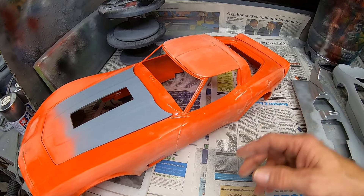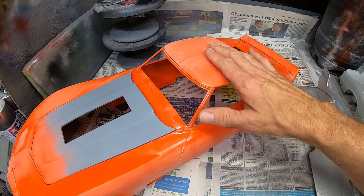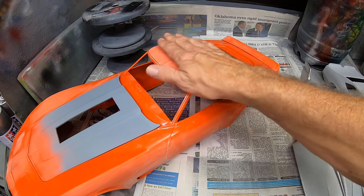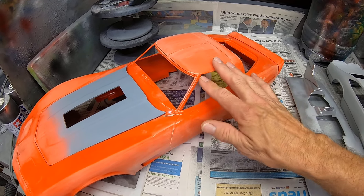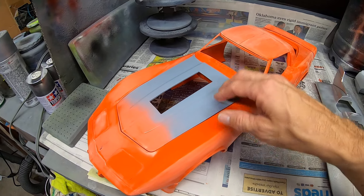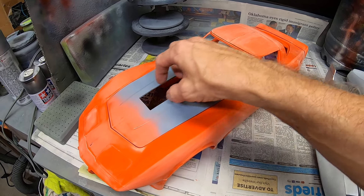I glued the T-tops in place. I was never a fan of T-tops, even when I owned one of these cars — they're just a pain in the ass and just one more thing to leak. Of course, they were crooked, a little up on one side. So I've been sanding that down with some rough stuff to try to get that just looking a little bit better.